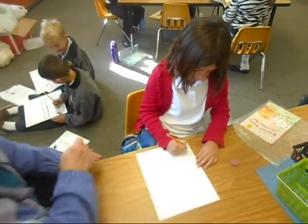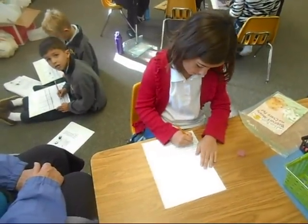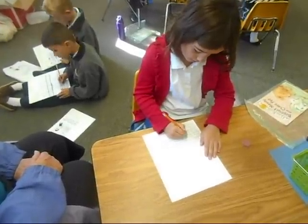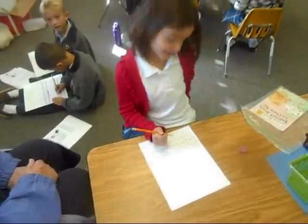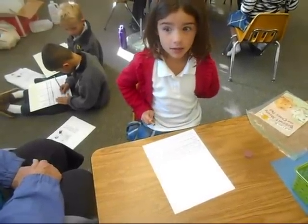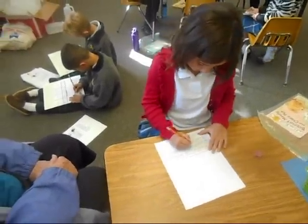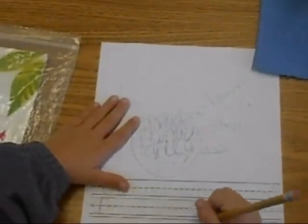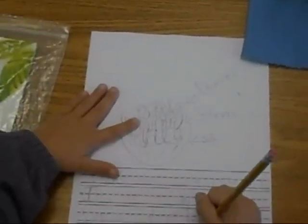Same way you wrote that word, and the same way with plant. Read what you're going to write again. I'm Morgan. What are you going to write, Morgan? I'm going to write: my plant needs sun. Good job, I think that's a great sentence. I like your picture, I like how you labeled it. Can you point to what you labeled for me?